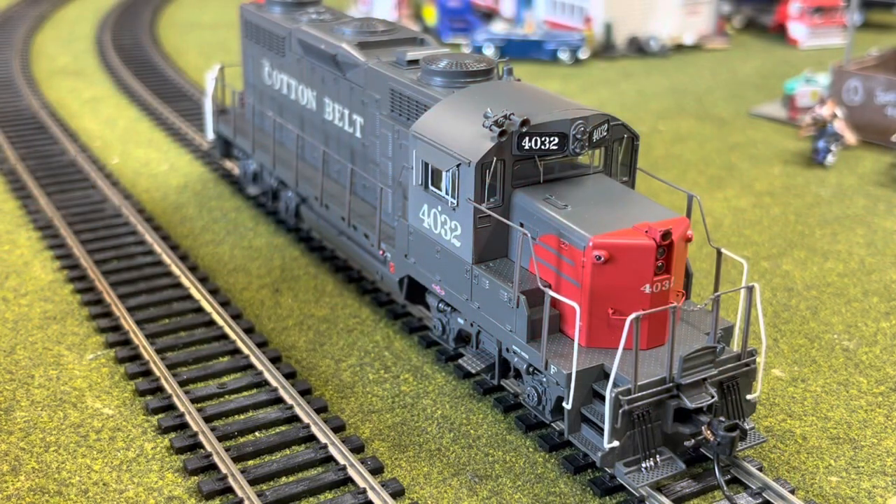The startup sequence is real cool on these locomotives. You can hear the crew walking across the gravel, the door opening, and the engine firing up. We're going to let you guys hear that by pushing F9.